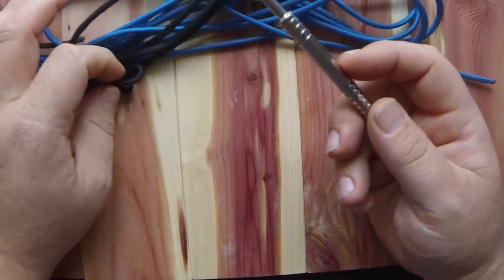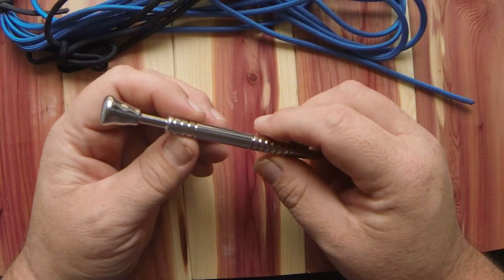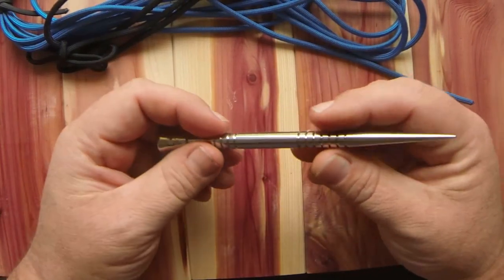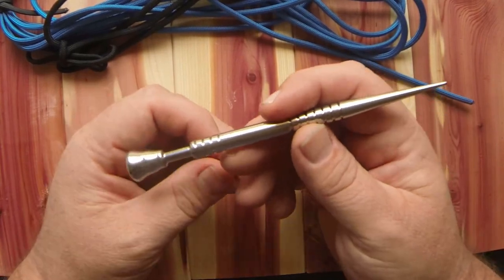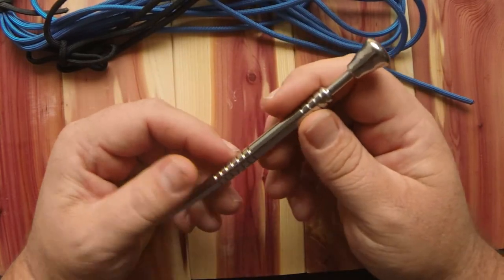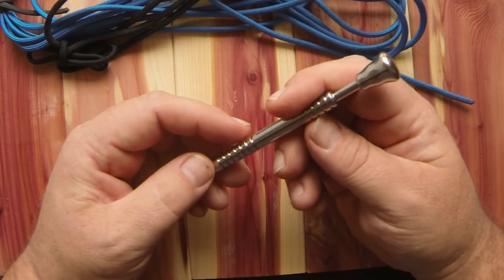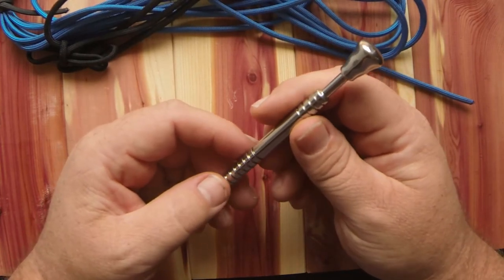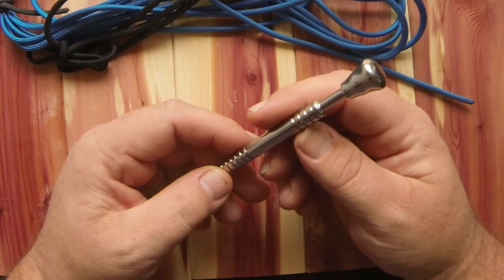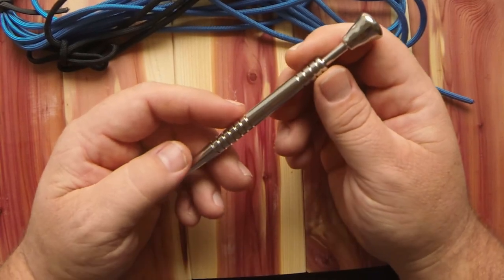It's enjoyable to me, just like taking paracord and making a bracelet or a key fob or something like that. I get enjoyment out of this, and part of the enjoyment is hearing the response from those who have purchased my Marlin spikes and have seen the workmanship and how much they enjoy them. That kind of keeps me encouraged and continuing to do this for y'all.